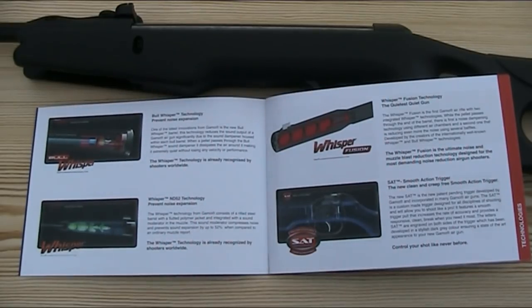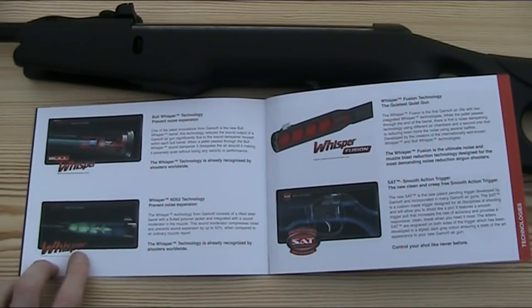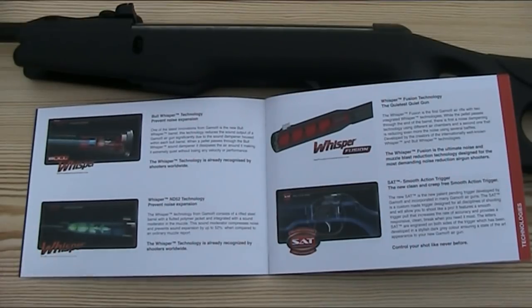The one I'm going to be putting on test today is the standard Whisper, about which Gamo say: the Whisper technology consists of a rifled steel barrel with a fluted polymer jacket and integrated sound moderator in the muzzle. The sound moderator compresses noise and prevents sound expansion by up to 52% when compared to an ordinary muzzle report. The Whisper technology is already recognised by shooters worldwide.